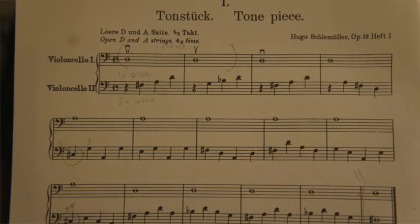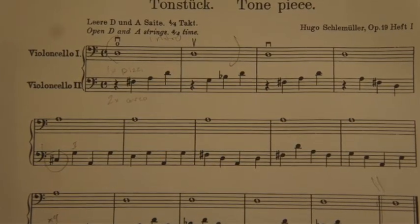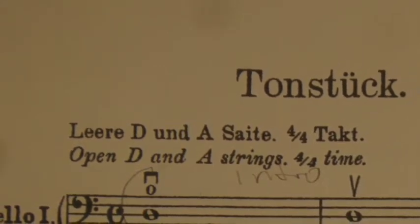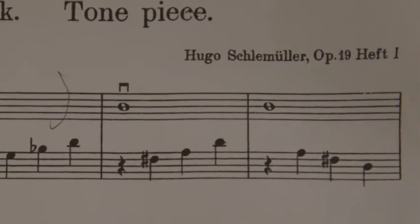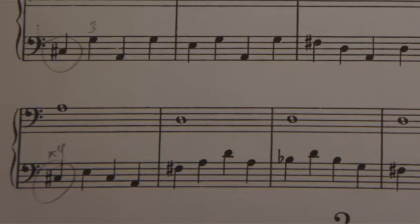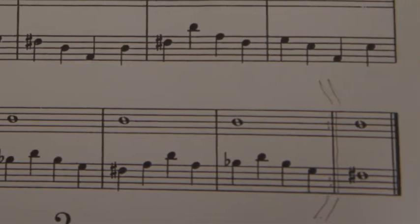Hello and welcome to the vlog. This is the first video in a series I am doing on Schlemühler's pieces for young cellists — this is number one. Right now you're seeing the actual sheet music to his Tonstück, the tone piece. At the top you can see he's written just a little bit of information — it's all about the open D and A strings in 4-4 time. My intention is to go through each piece, talk about some technical things and what I think he's trying to accomplish, followed by a performance.